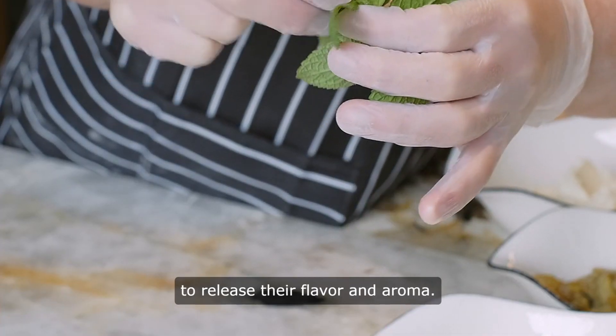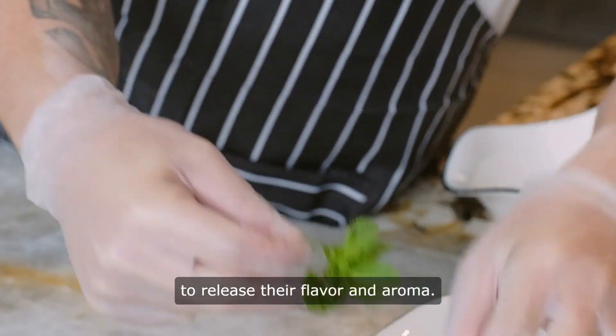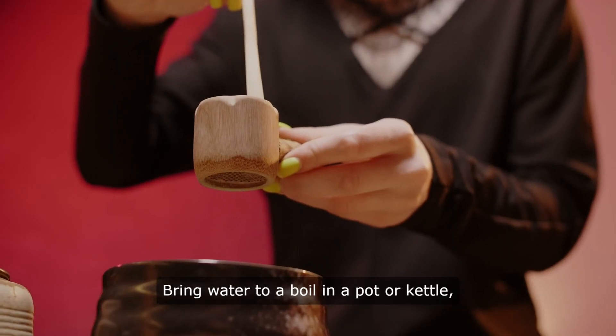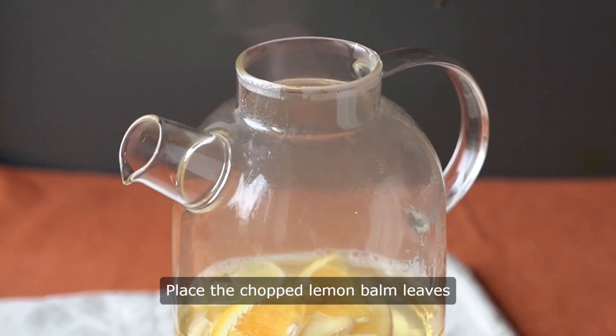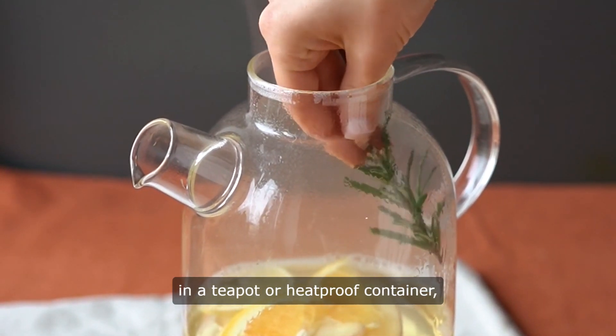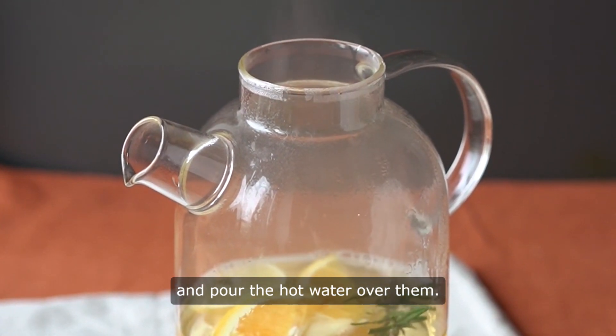Next, roughly chop the leaves to release their flavor and aroma. Bring water to a boil in a pot or kettle, then remove it from the heat. Place the chopped lemon balm leaves in a teapot or heatproof container and pour the hot water over them.